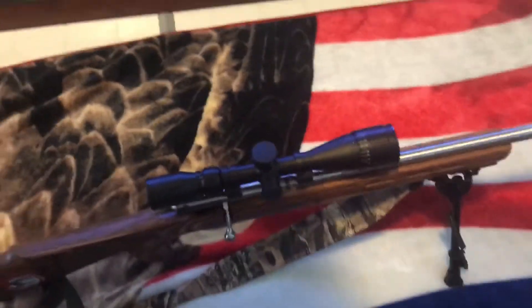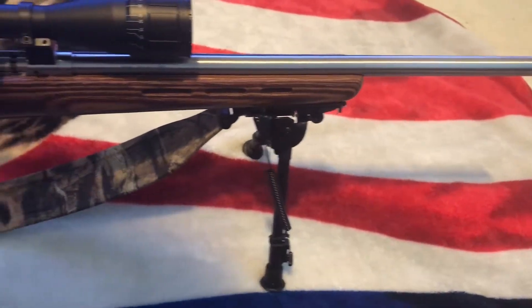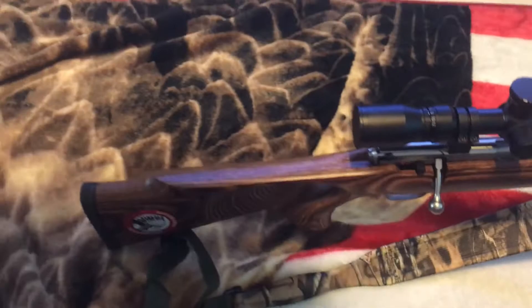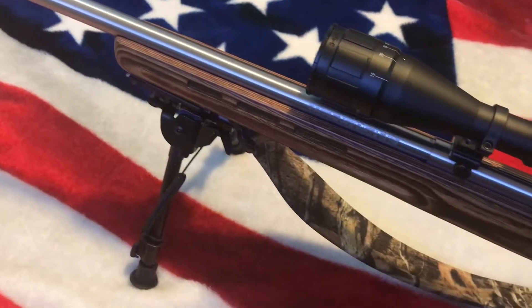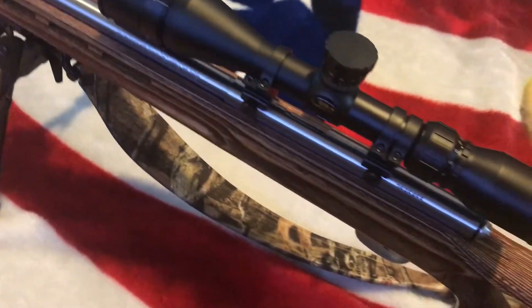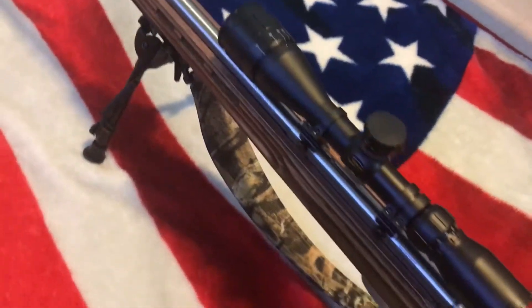How's it going? This is Father Time NC. We're here with our Savage 17 HMR. I got this at Academy Sports for a little under $300. With the bipod, the scope, and the sling, I probably got a little bit over $500 in it all together.